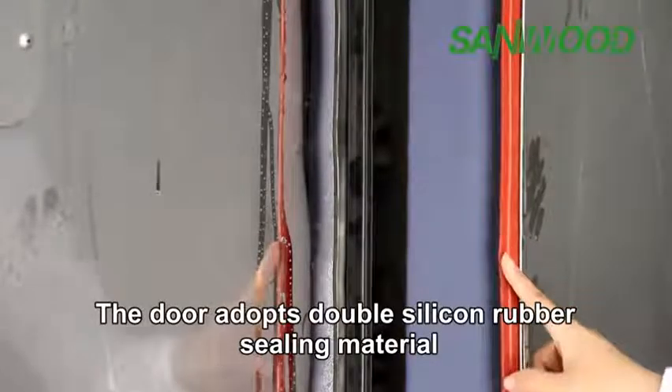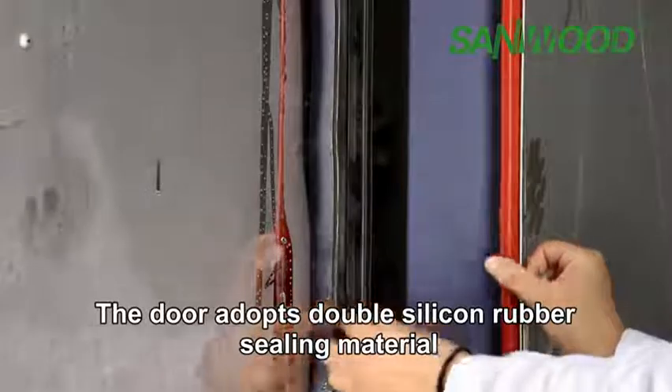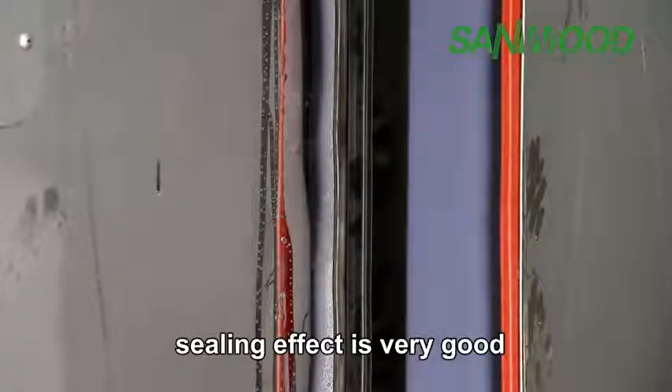The door adopts double silicone rubber sealing material. The sealing effect is very good.